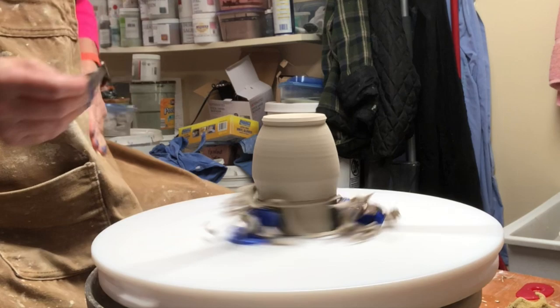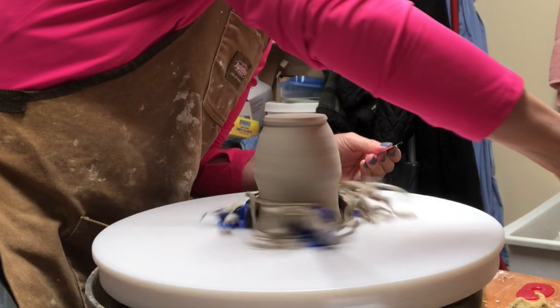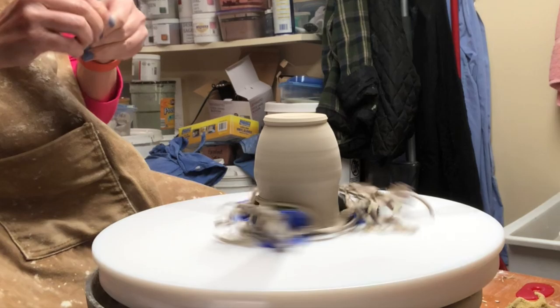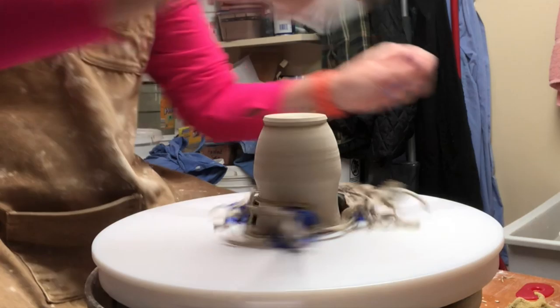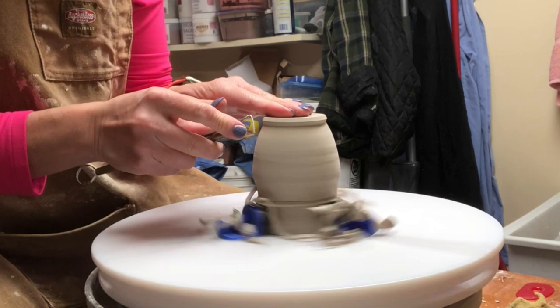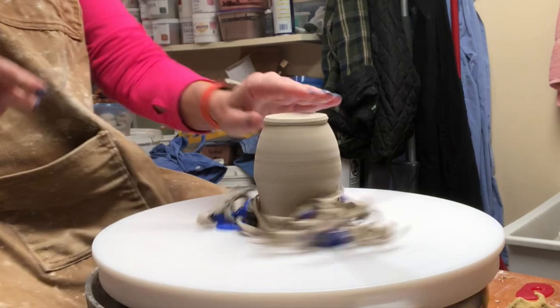After trimming with the tool, I like to do a little bit of compression — compression is key. This clay doesn't have grog; it's grogless. Everything so far has been done at about four o'clock on the wheel. I'm holding the tool with my right hand cutting around four o'clock, which enables me to be really steady. My elbows are down just like when I throw.